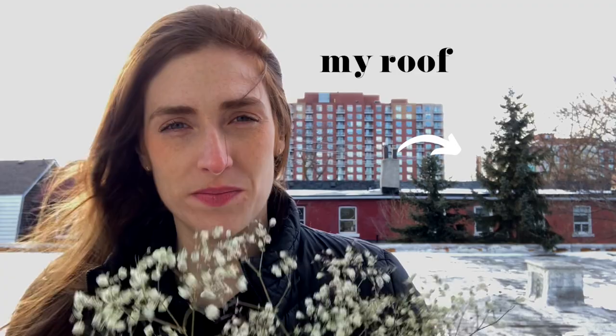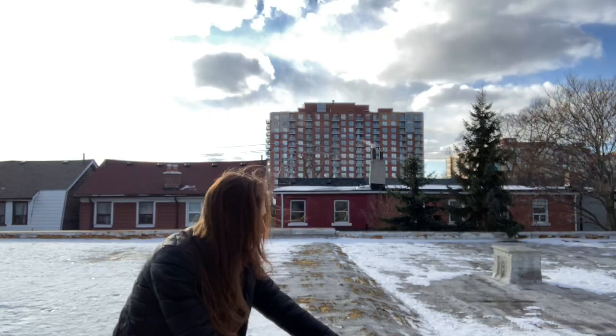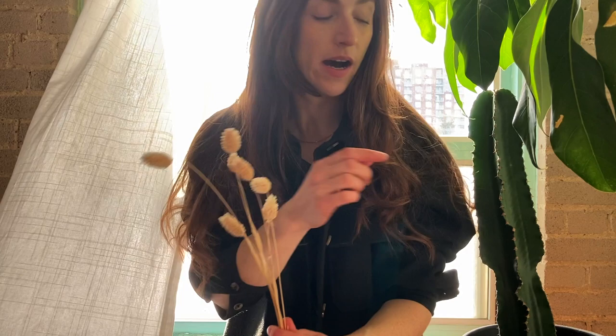Now we're going to spray paint some baby's breath. It's been dried out — it only takes about one week to dry. Go from a distance of about one to two feet, and always give your spray paint a shake before you start. I really like how that looks, so I'm going to dye a couple. I'm also going to spray paint a couple of the phalaris — I'll keep some natural and do some spray painted pink.